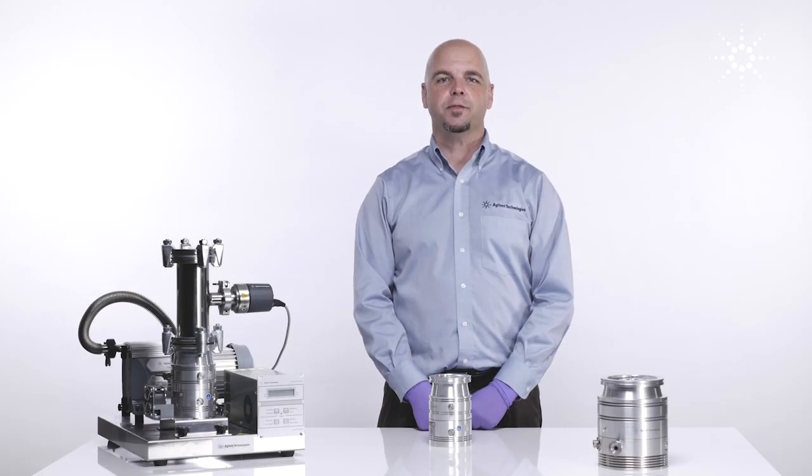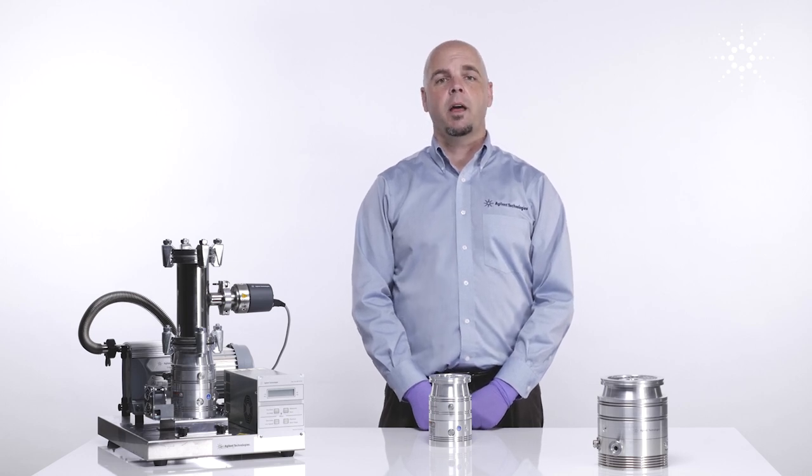Okay, I hope you found this video useful. There are more videos to come. Again, I'm Bartley Carlson with Agilent Technologies.